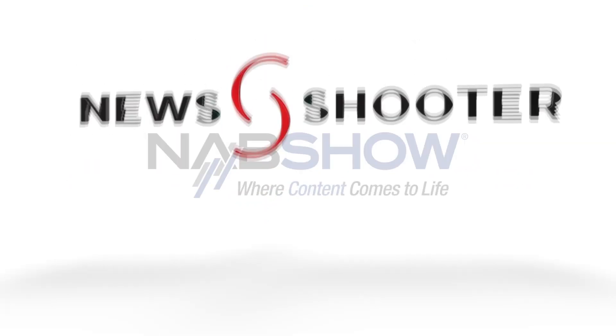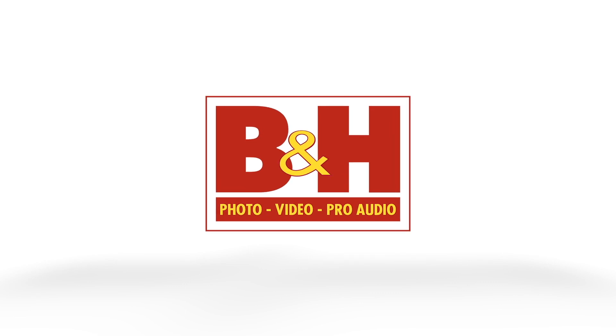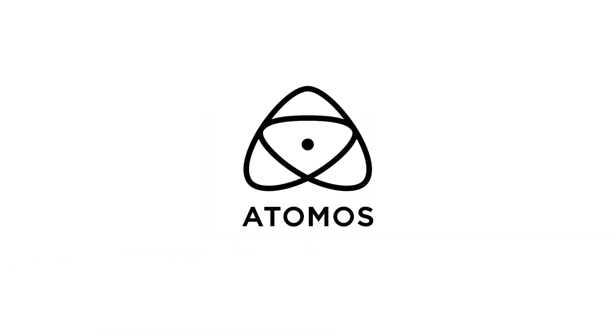New Shooter coverage of NAB 2023 is sponsored by B&H and Atomos. I'm Eric Nason with NewShooter.com and I'm with Kinson at the Z Cam booth. They just keep coming with new products — this time it's called the Blade: the Zola Blade 60C Fucala.